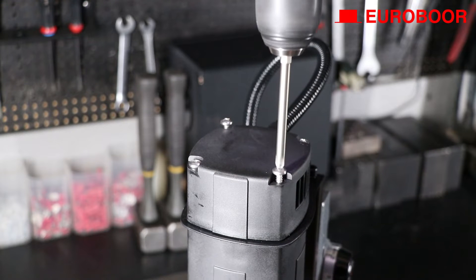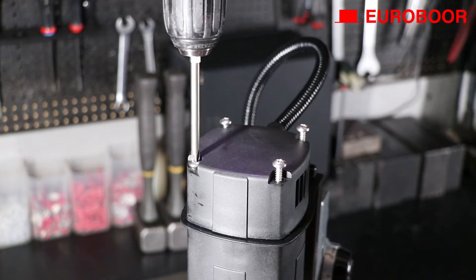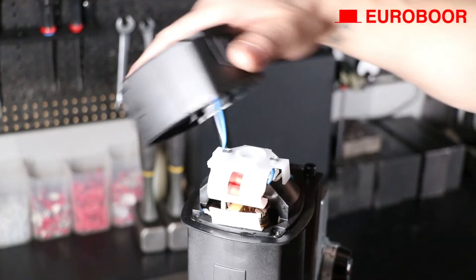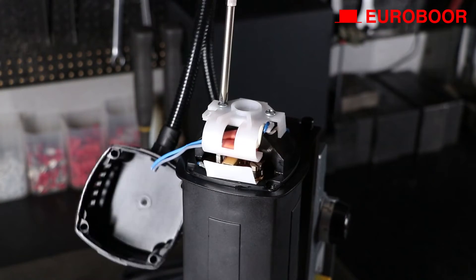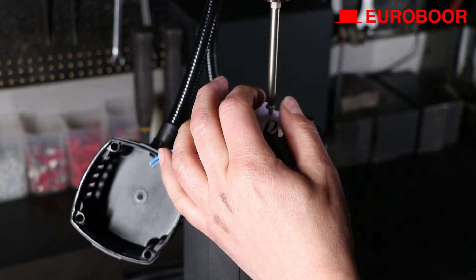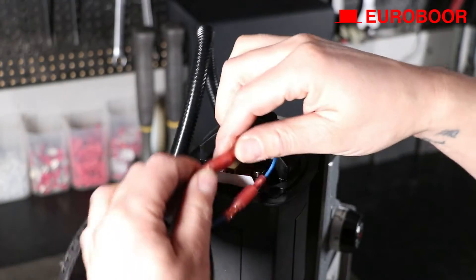Unscrew the top or end cover. Note that for some older high-end models you need to remove a metal cover first. Now unscrew the wide cap or adapter ring cap, followed by disconnecting the two wires connected to the field as seen in the video.